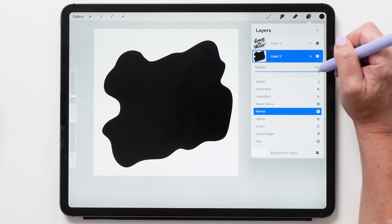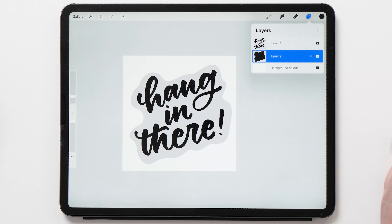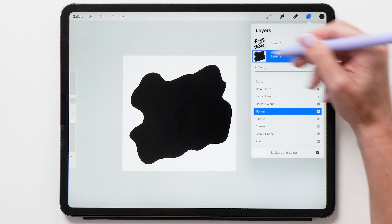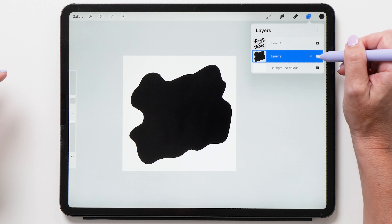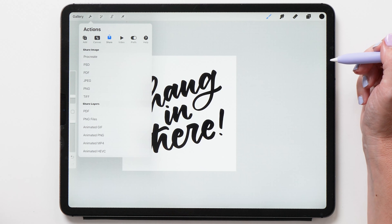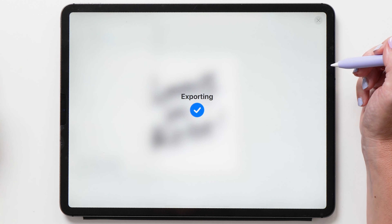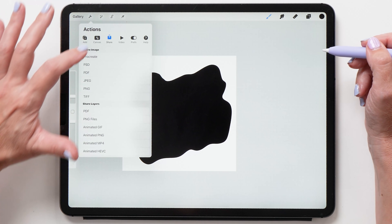You can decrease the opacity to have a look at what the sticker is going to look like, and this is looking pretty good. Now what we need to do is export both of these layers separately. Turn the background layer off and save the lettering as a JPEG file. I've tried both PNG and JPEG and I find I'm getting better results using JPEG. Then do the same thing with the background layer — tap Share, then Share as JPEG.